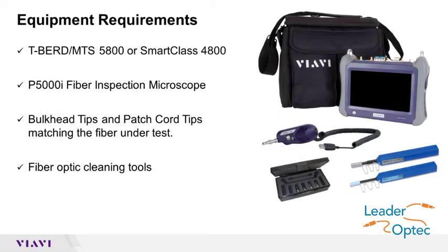To complete this process, you need a T-Bird or MTS test set, the P5000i fiber inspection microscope, and fiber optic cleaning tools such as the IBC brand OneClick or Sticklers brand CleanClicker cleaners.